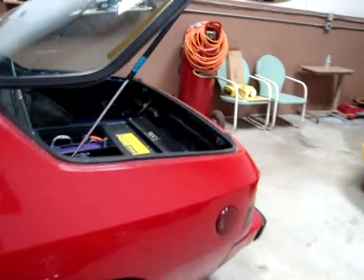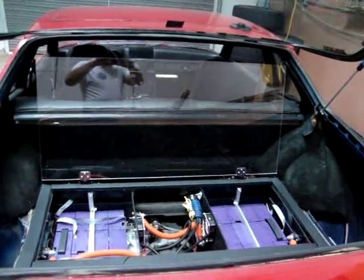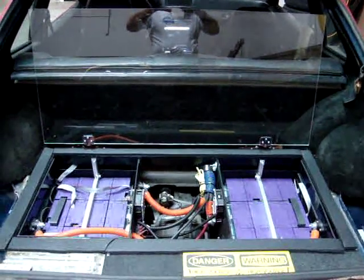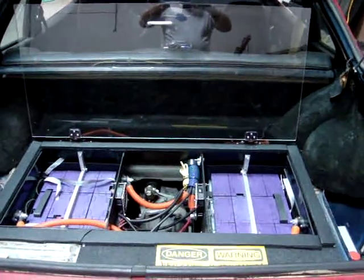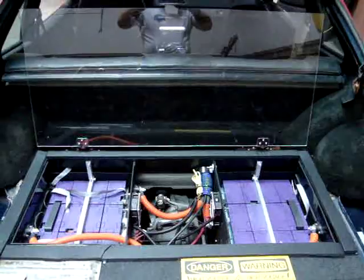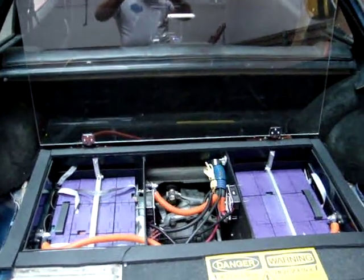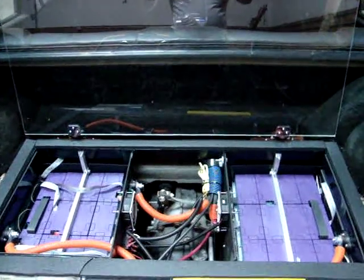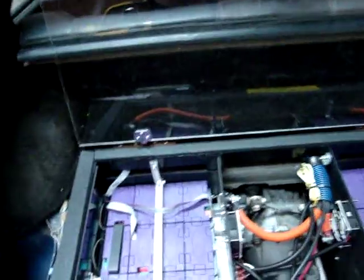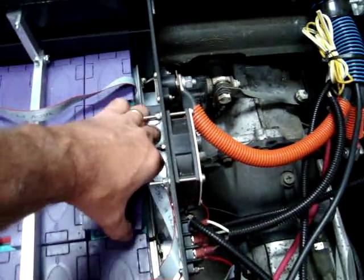We just recently drove this Porsche on hilly terrain at 65 miles an hour for 40 miles, and it still had 50 percent capacity remaining. Of course we're not going to use all of that, so the range wouldn't be double that. I'll pull one of the covers off to show you the energy management system here.